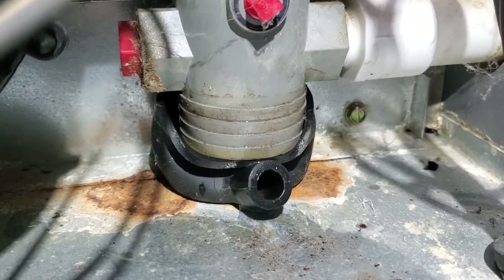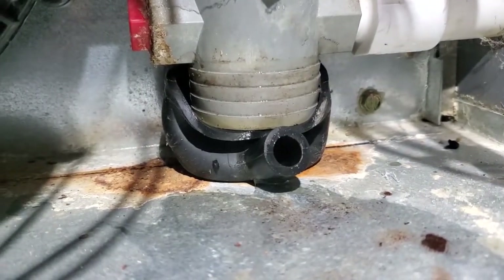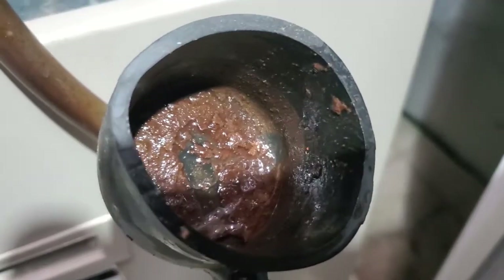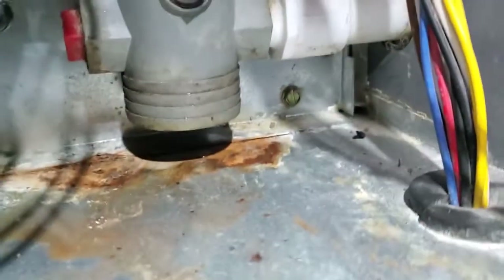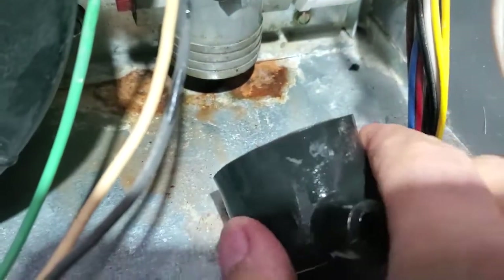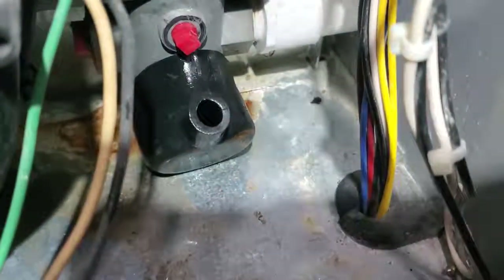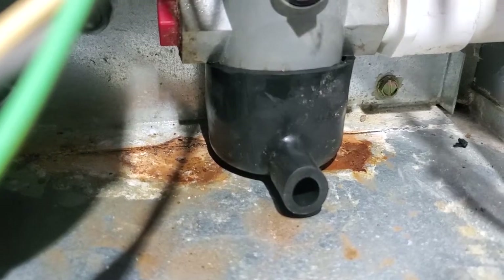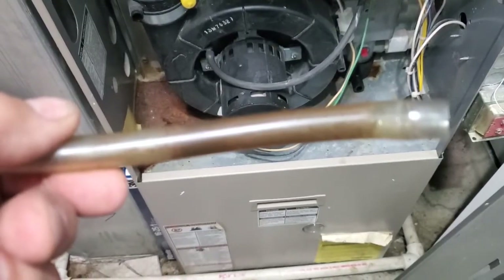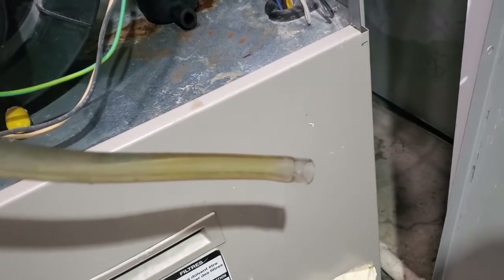That's a terrible design — you got to pull that rubber boot off the bottom of that, and it doesn't give you much room. I'm going to tilt this forward and try to push it all the way in. I'm going to rinse out this hose while I've got it off, clean it off, and then put it back in.